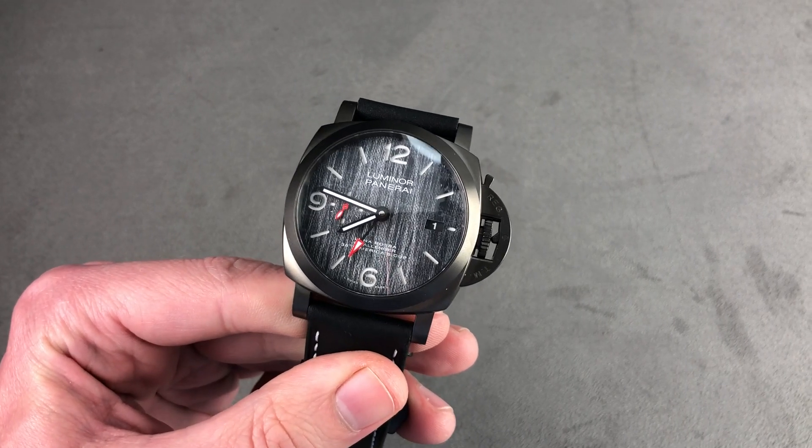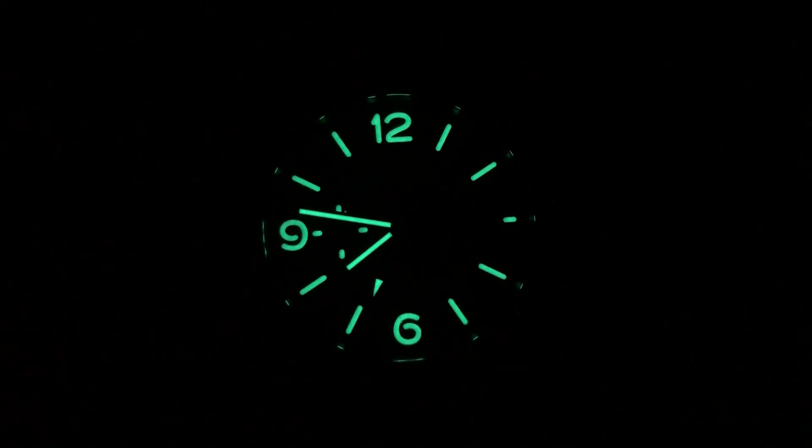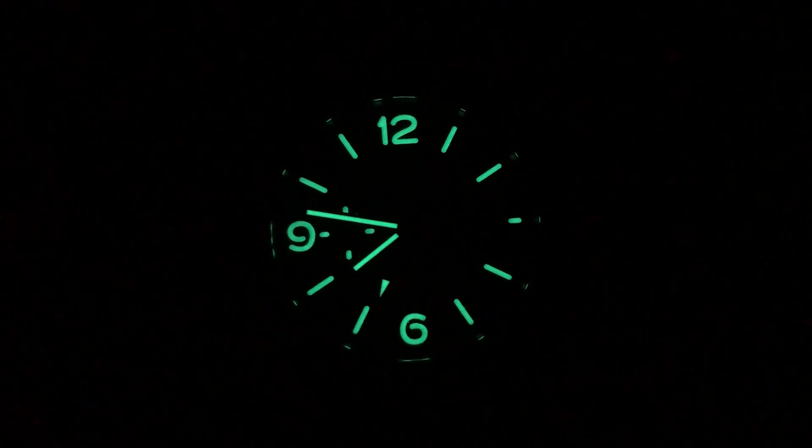Email tmasso@thewatchbox.com for purchase and pricing details. We're back with the PAM1036 — note that the second sub-dial and the second time zone are both fully lumed.